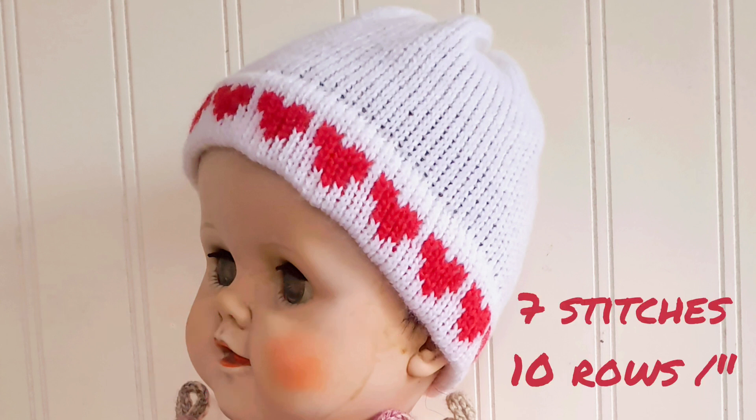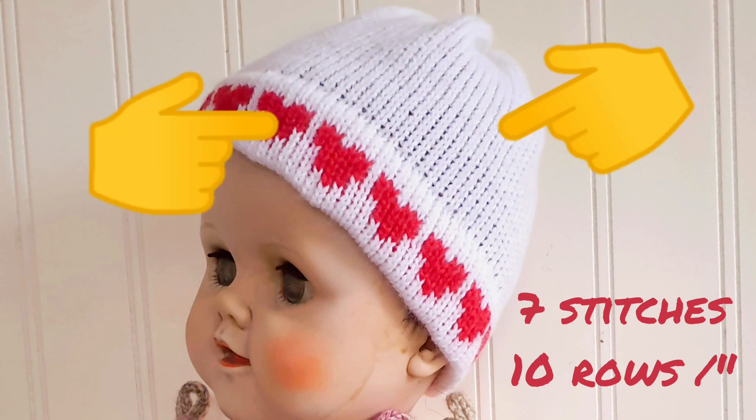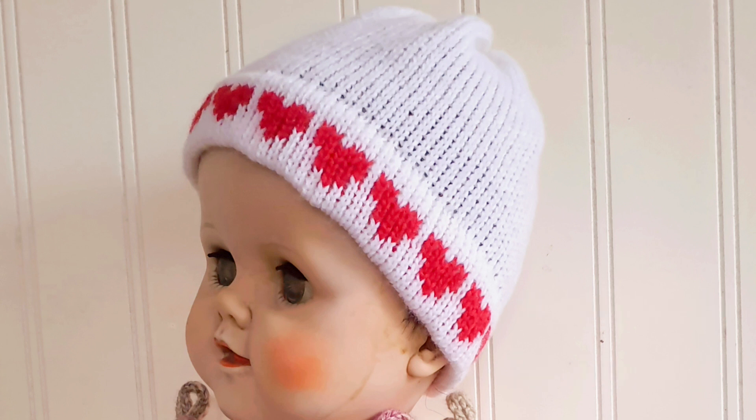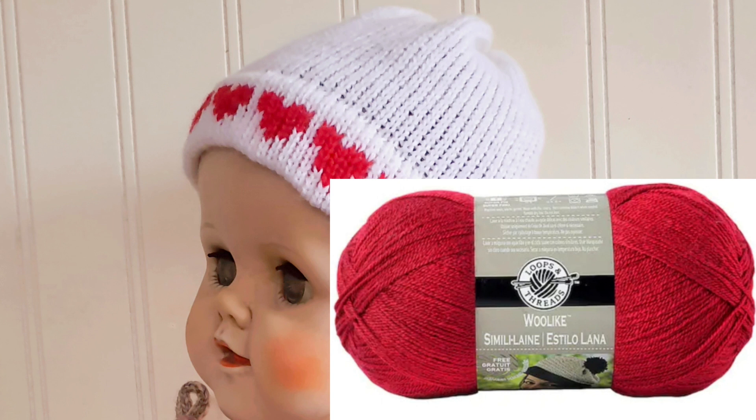You will need a couple of ounces of a number one weight yarn plus a small amount of a contrasting color. We're aiming for a stitch and row gauge of seven stitches and ten rows per inch, which are likely to be achieved at stitch sizes six or seven on most standard gauge machines. If you need to go shopping for yarn and don't want to mail order, the best one is Michael's Wool Like Yarn. It's soft, our knitting machines like it, it should get the gauge, and it's also washable. You'll need two colors and one skein of the main color is plenty. Just an oddment of the contrasting color will do.